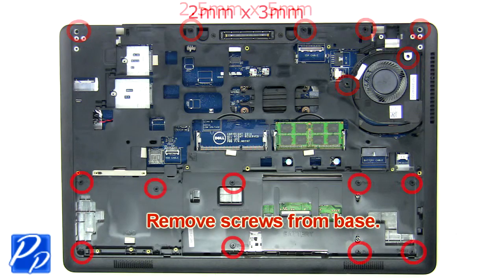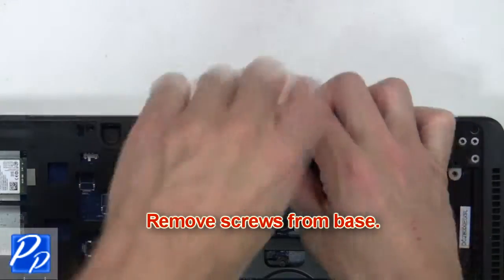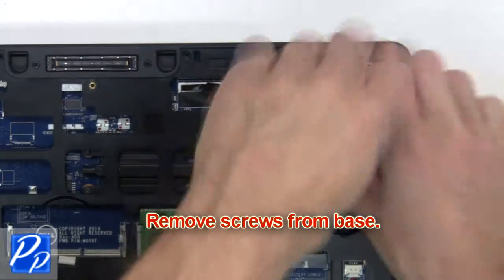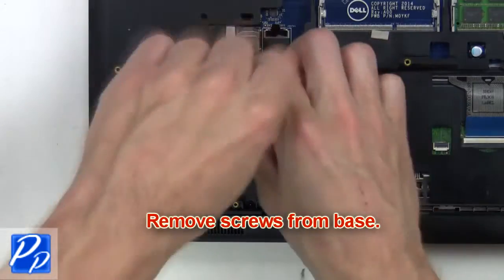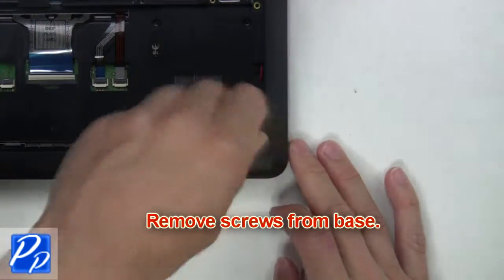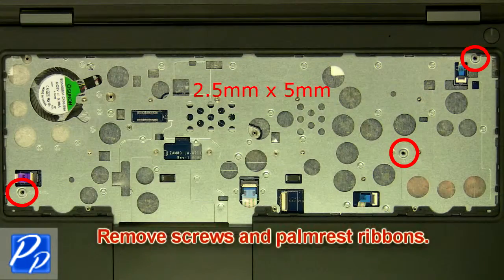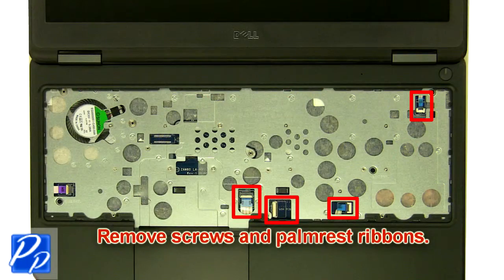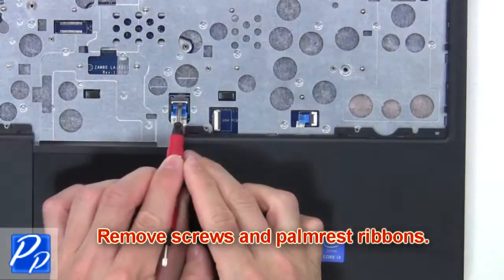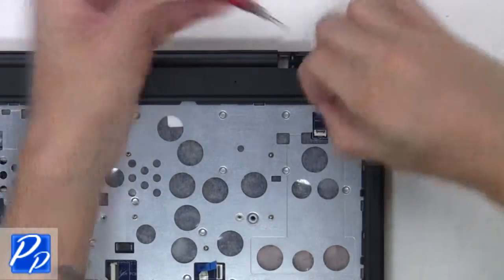The next thing you want to do is remove the screws from the base. Now remove the screws and ribbons from the motherboard. Now gently use your fingers to pry open the palm rest.